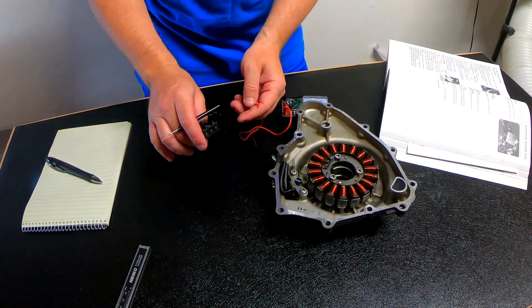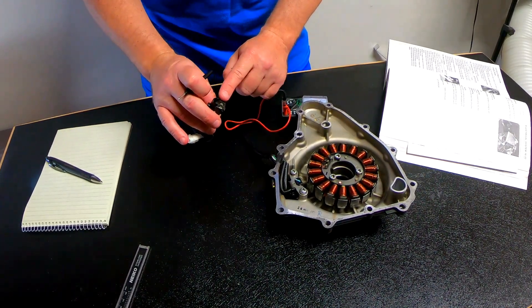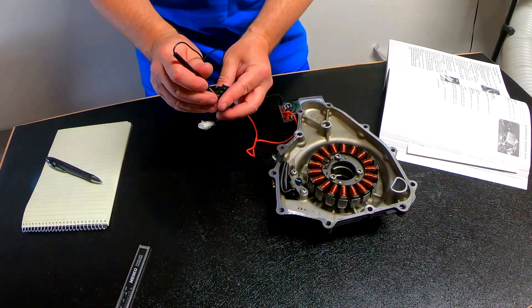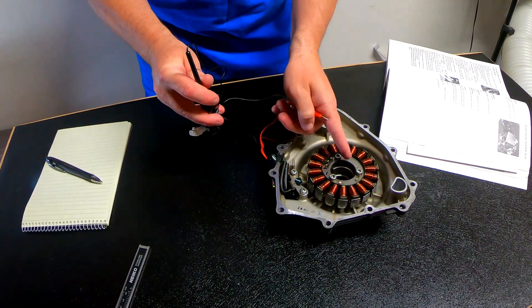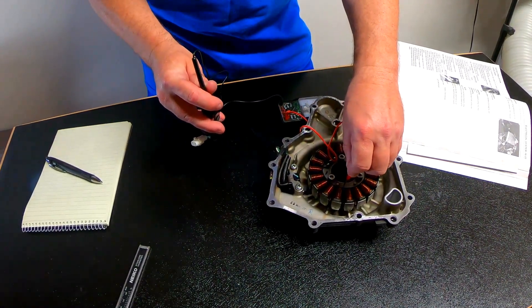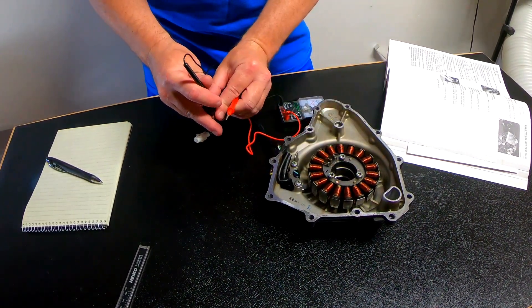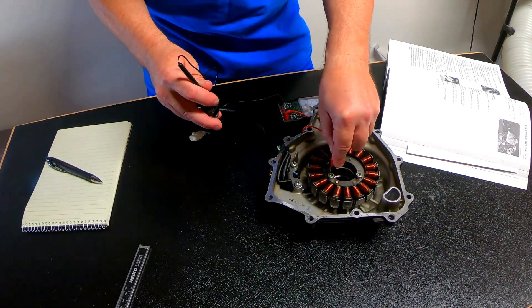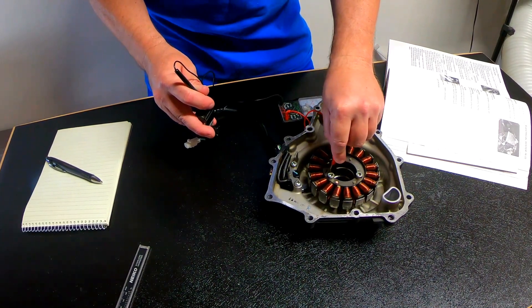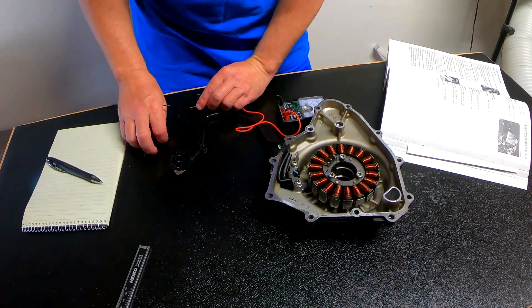All of them are within the acceptable range. The next thing you want to do is make sure that none of these are grounded out. If it's on the bike you can just touch any ground, but for this we're actually going to touch the center of the stator — the metal part right here — and just make sure there is no reading, that it is an open connection, on each one of them. We're going to do all three of them, and they're all 0, so we're good for every one of those.